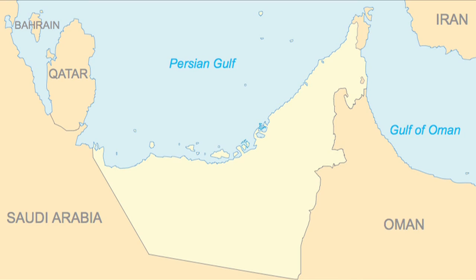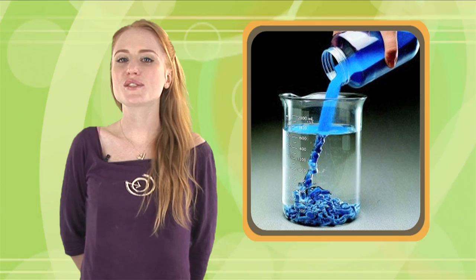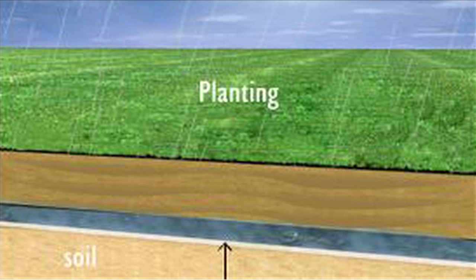With water in particularly short supply in the United Arab Emirates, researchers at Dime Hydrophobic Materials and German scientist Hermann F. Schultz have used nanotechnology to develop a kind of waterproof coating for the sand, which stops water from seeping down. If the hydrophobic sand is laid down beneath the topsoil, the sand serves as a water table and retains water for the plants.